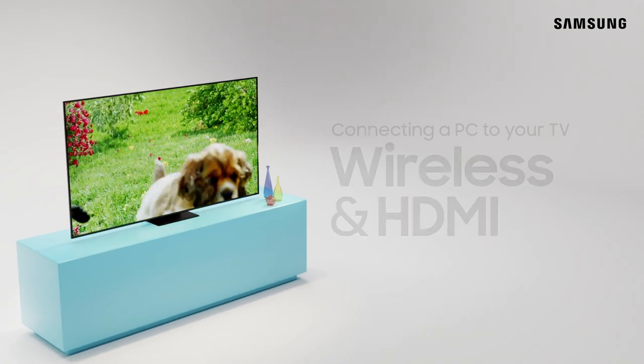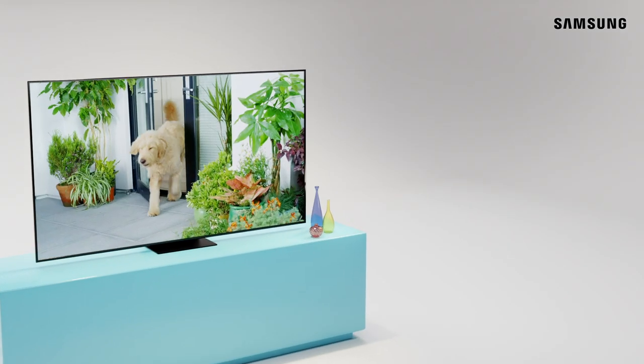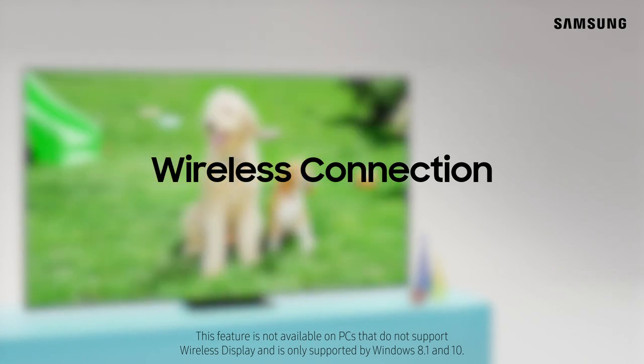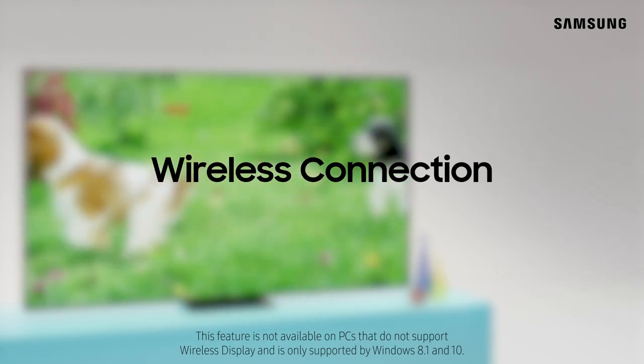Connecting your PC to your TV is a great way to expand your view. For those of you working from home, wirelessly connecting to your TV is a quick way to get your hands on a larger monitor.